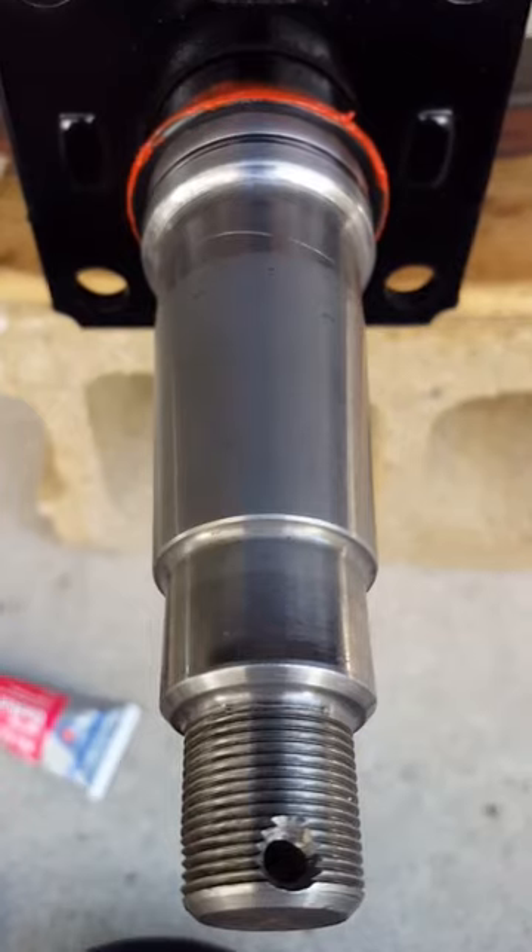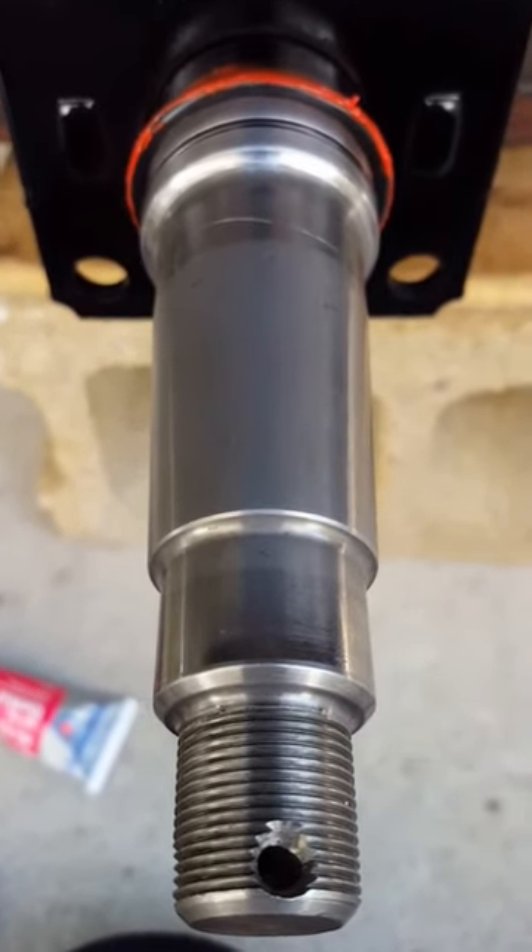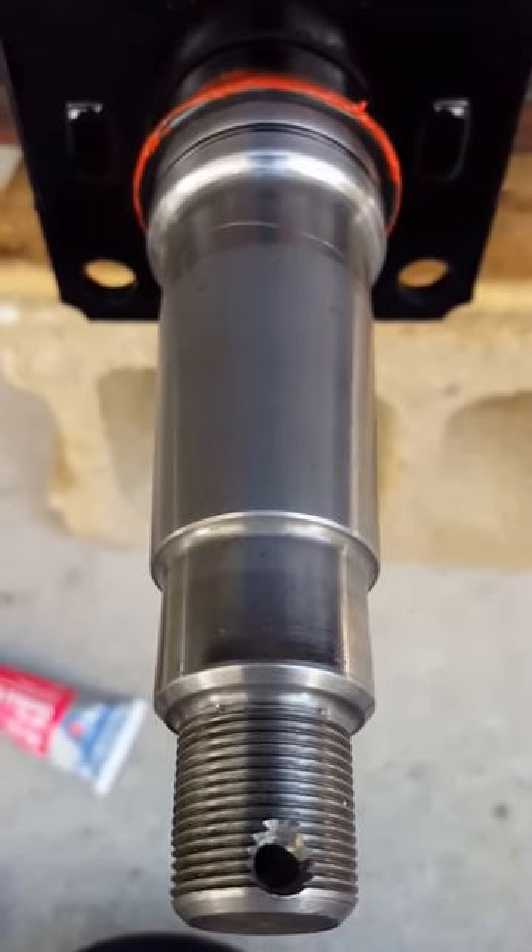This video is showing a 1 and 1/16th spindle times a 1 3/8 spindle back here in the back.